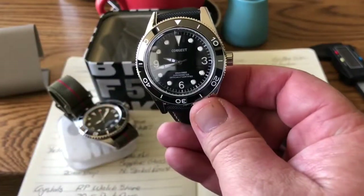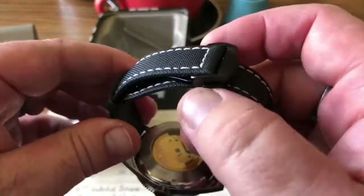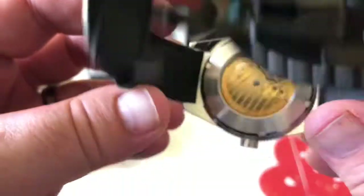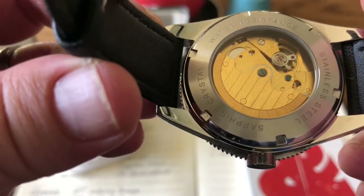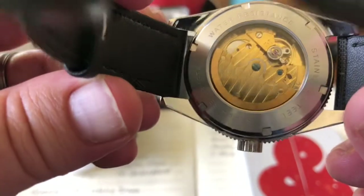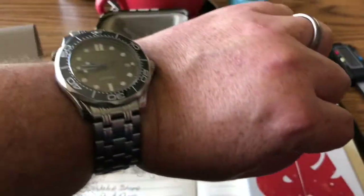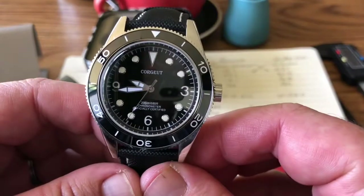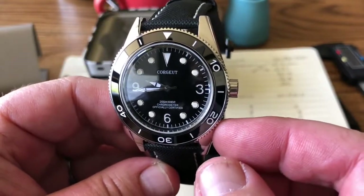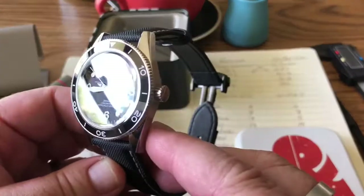So already the Retro Diver has picked up quite a lead. Moving on to case back and movement. The Retro Diver has a nice screw-down case back marked with water resistance to 100 meters, sapphire crystal, stainless steel. It runs a Seagull ST-1612 movement — I actually like these movements very much, they run really well. This one is at plus five seconds a day, though the rotor is a bit noisy. I've given a seven to the case back and 13 out of 20 to the movement on the Retro Diver.